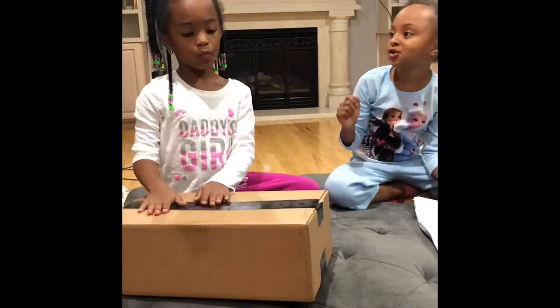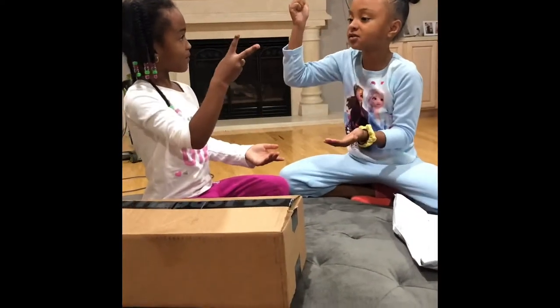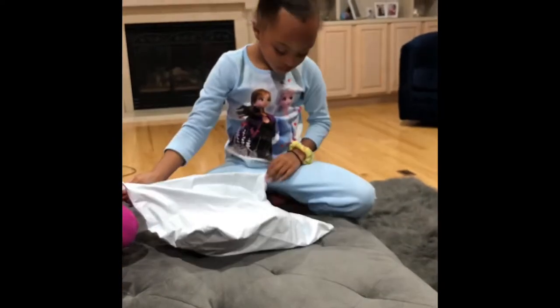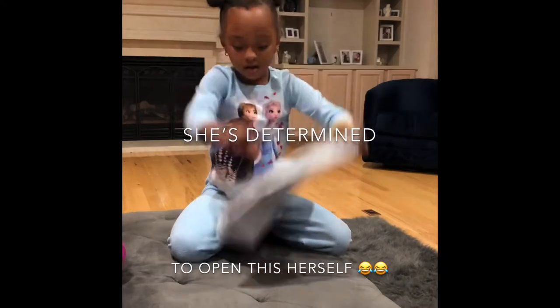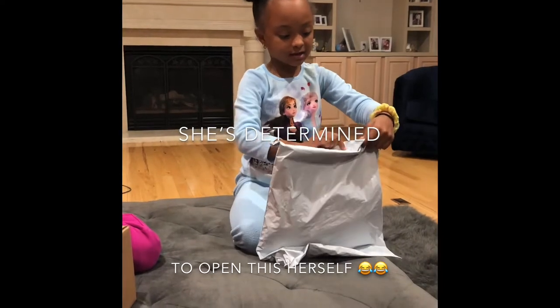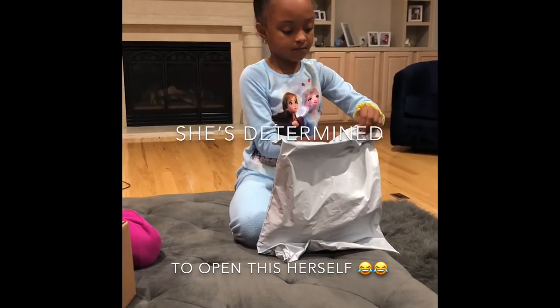Let's play rock, paper, scissors, shoot. Rock, paper, scissors, shoot. Let's open mine first. Okay, so I think I'm going to pull it from this side. Come on. Give it to daddy. No. Because they can't even see daddy. So I'm going to just pull it — my daddy is shooting the video.